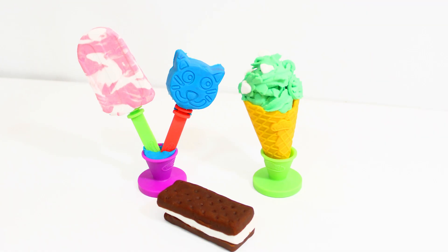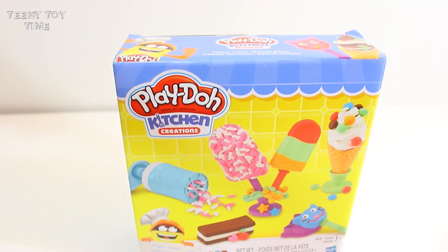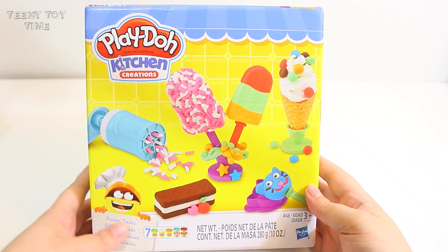Teeny Toy Time! Welcome back everyone! Today we're going to be playing with the Frozen Treats Play-Doh Kitchen Creations Set. I can't wait, so let's get started.